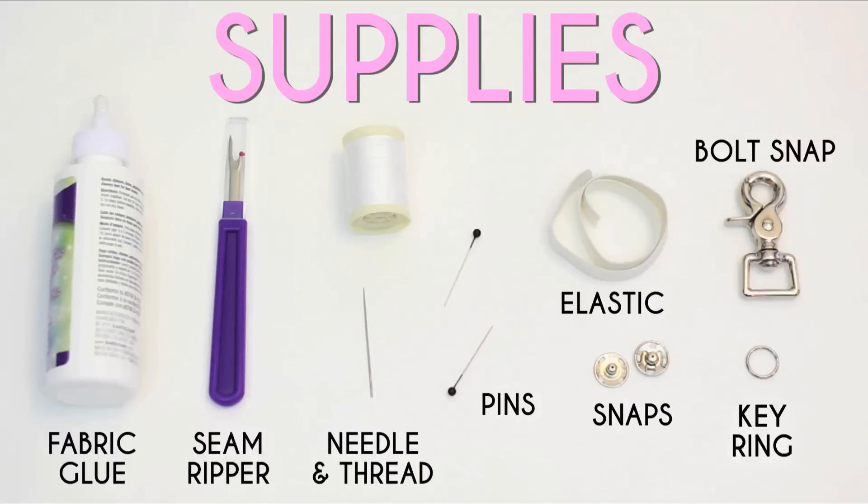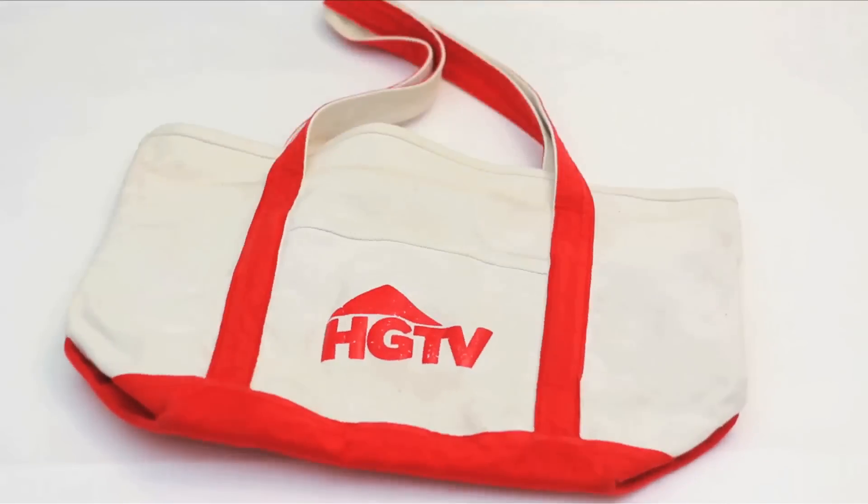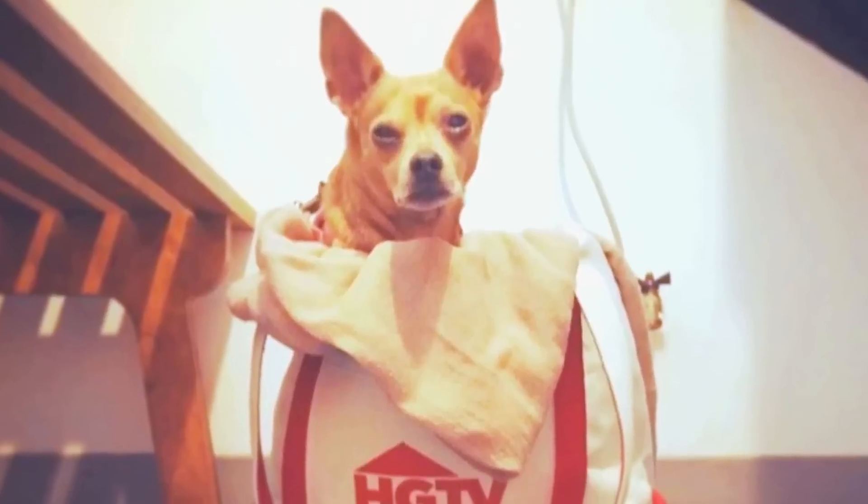Here's what you'll need. You can buy a new tote for this, but I'm hacking my favorite old HGTV tote — also Gracie's favorite.